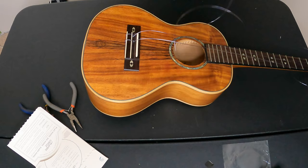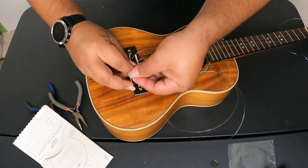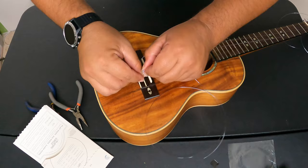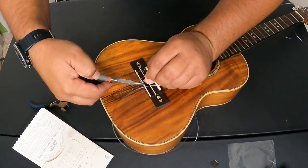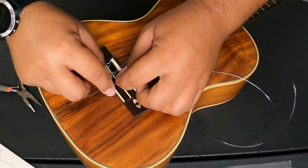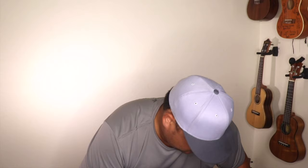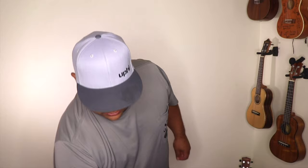Here we go — take the tag off the purple string, slide it in from the sound hole side, giving it three wraps: one, two, three. Use pliers again to hold it. Don't forget to grab your C string tail and tuck it into its new home so it stays nice and tidy. Get that little tail and — see how it naturally just slid right in? Pull this guy tight, going from inside to out on the tuning peg, and get it out of the way for now.